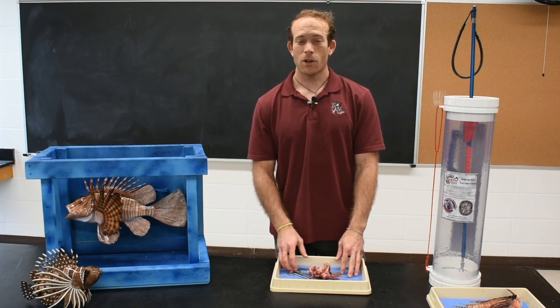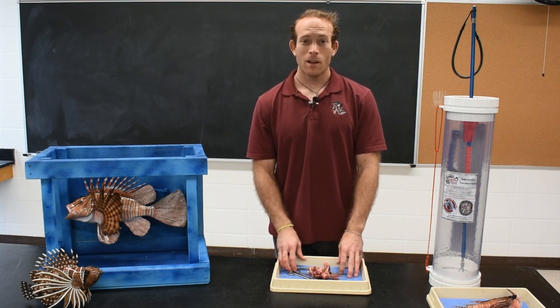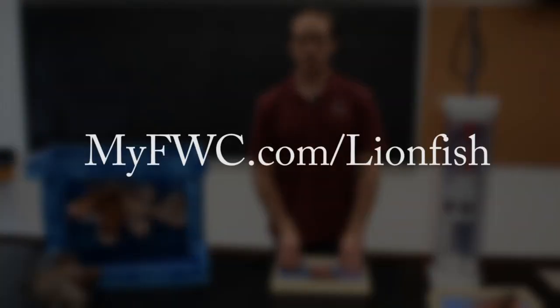That concludes our lionfish dissection. Now that you know more about this invasive marine species, for more information or to get involved in helping to protect Florida's marine ecosystems, please visit myfwc.com/lionfish.